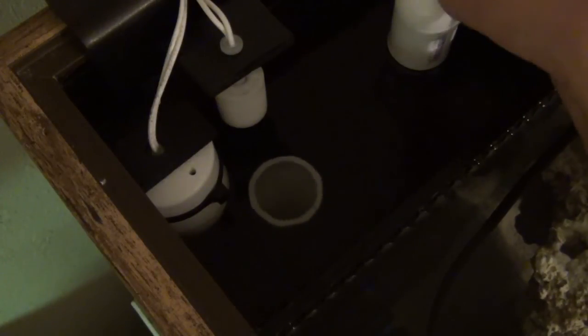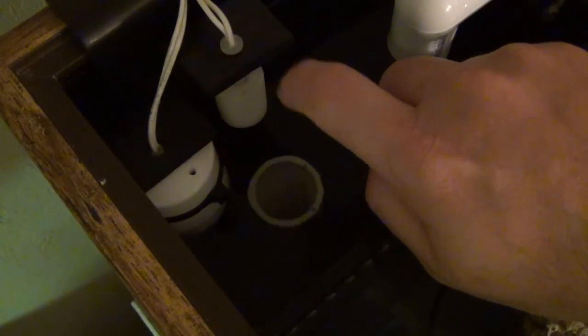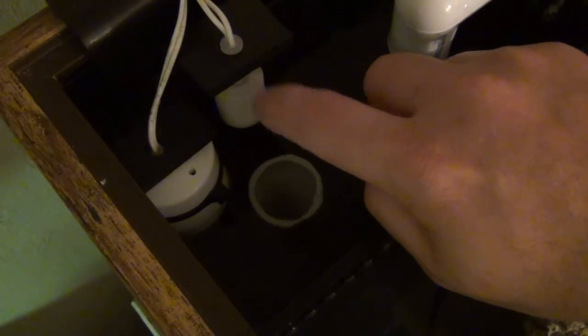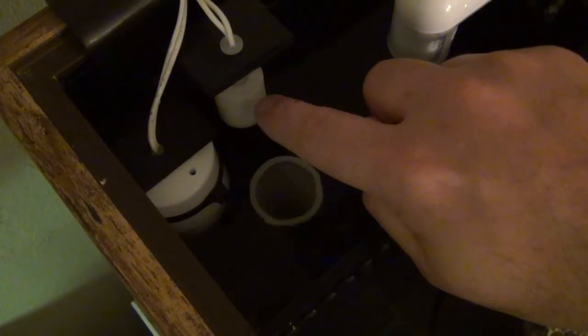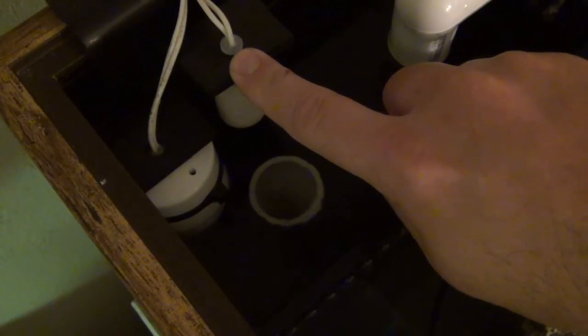That pressure bleed should handle probably 99% of the issues I'd encounter. If the water level keeps coming up I can see that and know I need to adjust my gate valves. The second float switch is really the 'oh shit' switch — if the water level ever gets up to that point, it will shut off my return pump, sound an alarm, and send me a text message. It's the one you never want to trigger, but absolutely need.